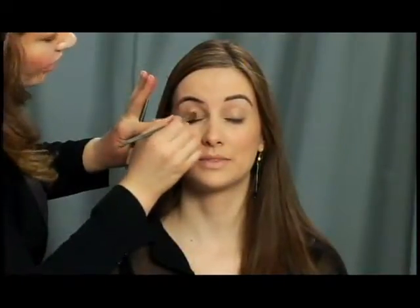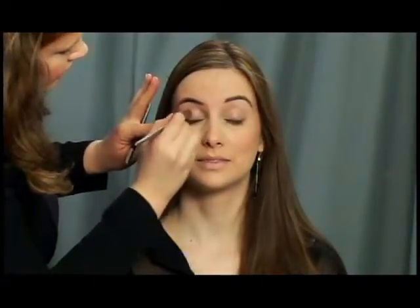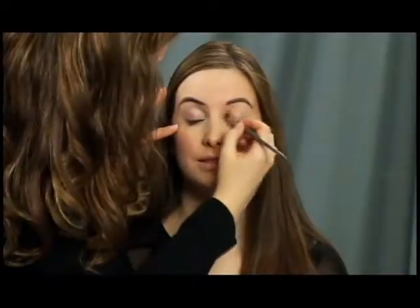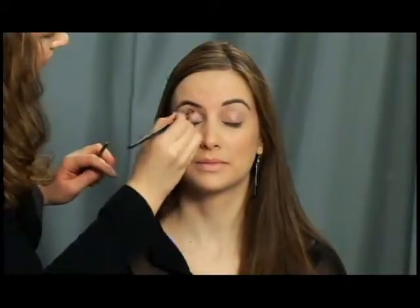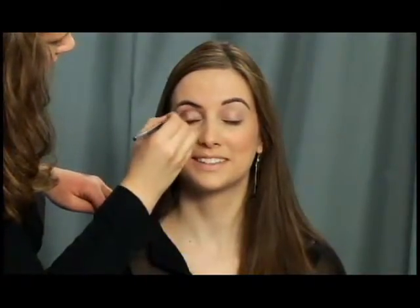Now that we've got our beautiful dewy cream blush on, I'm going to apply a light gold just onto Julia's lids, up until the socket — so all along the lid. Then I'm going to take a darker gold and put that directly into Julia's socket, all the way around, blending it.